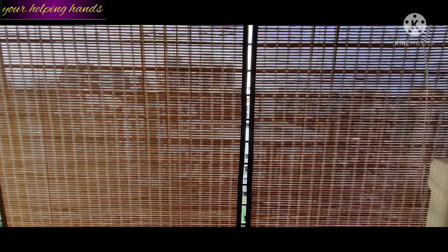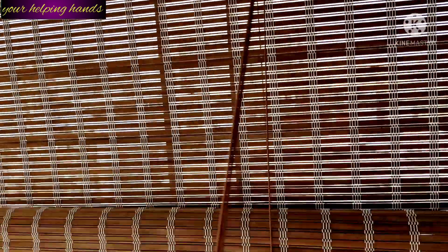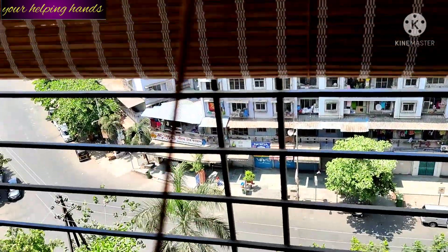This one is also a roller bamboo window blind, and this one is slightly different — it is not blackout, you can see through it and it looks very beautiful. In my home there are 4 roller bamboo window blinds which I have installed in my balcony.